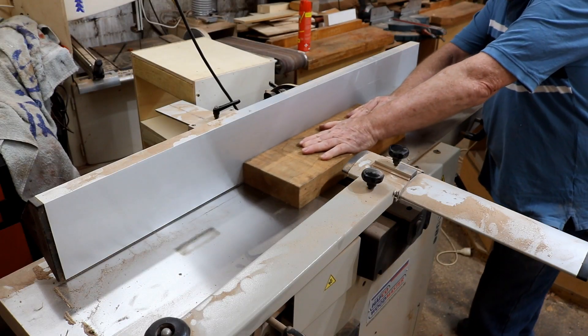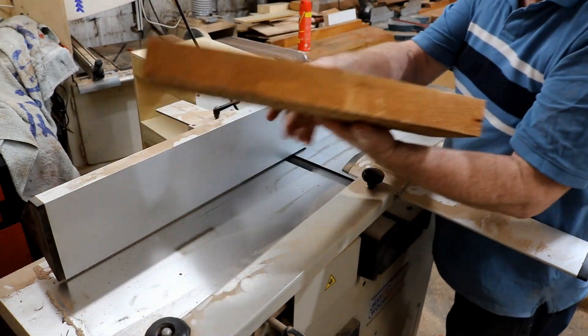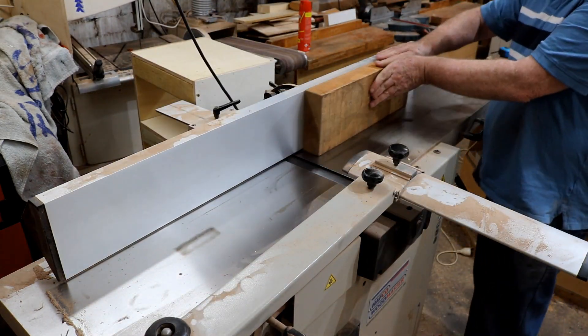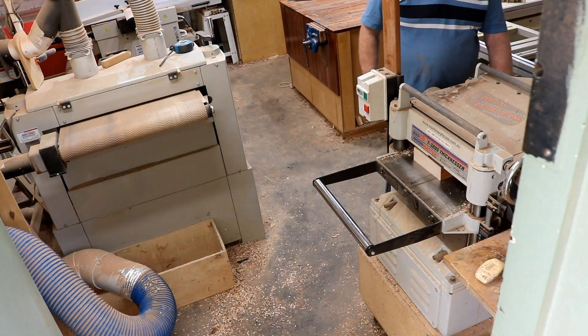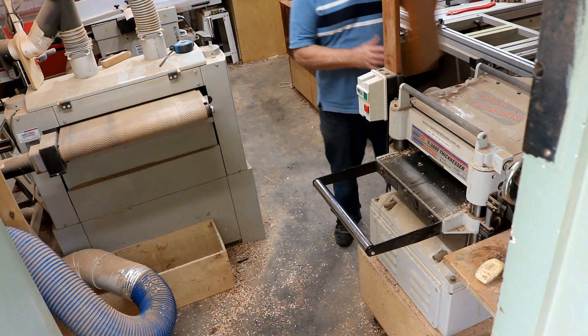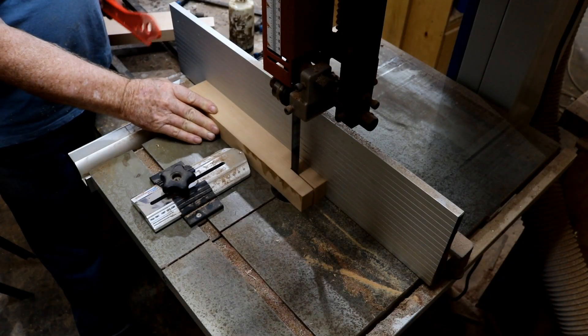And doing the housework — everybody's got to do their housework every now and again, and this is mine. That trunk gets filled up so often, maybe I work too hard. Putting it through the thicknesser. They look like breadboards, don't they? I suppose you could use them as breadboards.